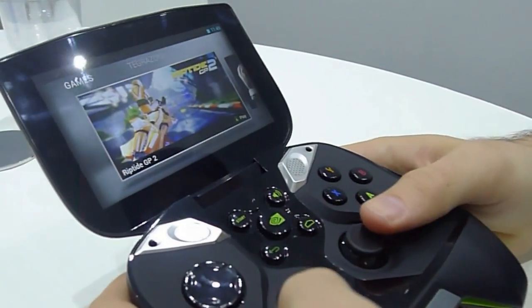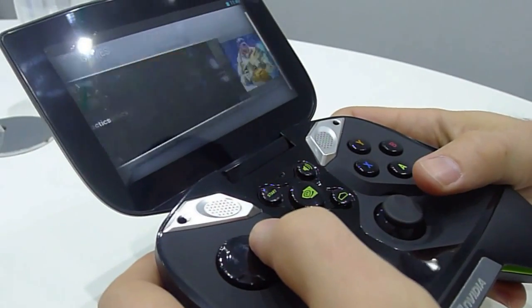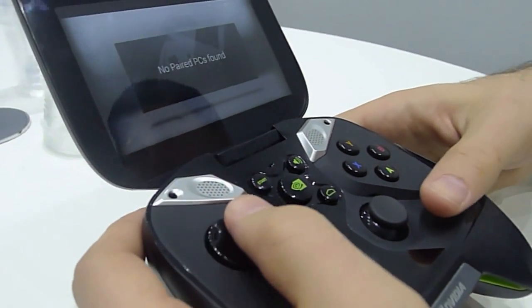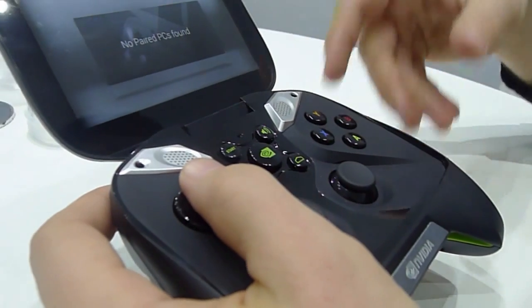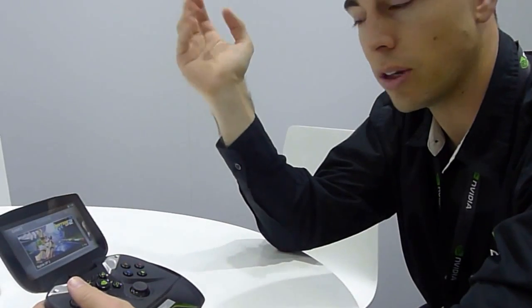The final feature Project Shield has is PC streaming. You'll actually be able to play a PC game and stream it to this device. So if your main PC is in your bedroom or den but you're sitting with your family, you can stream your games to the device and play on the couch. Supported games include Assassin's Creed 3, Need for Speed, and Battlefield 3.